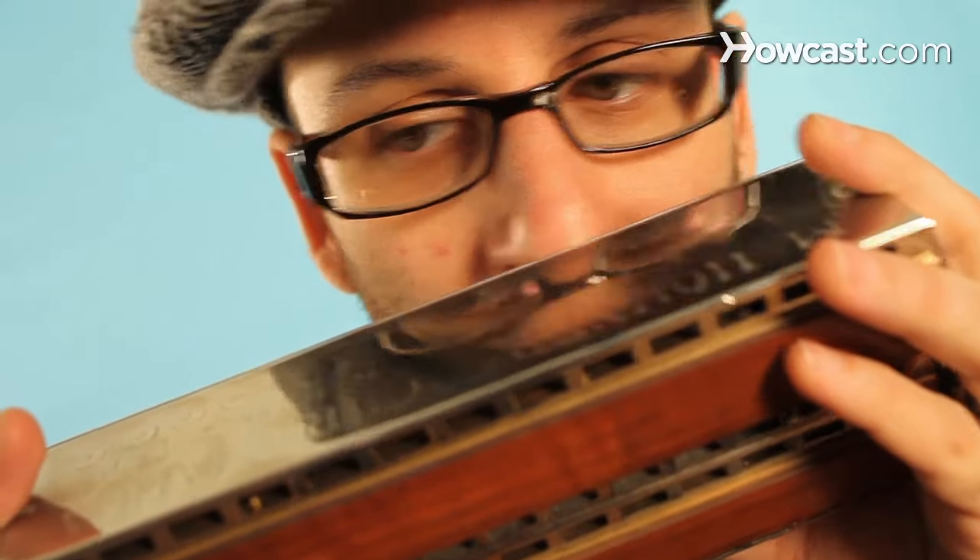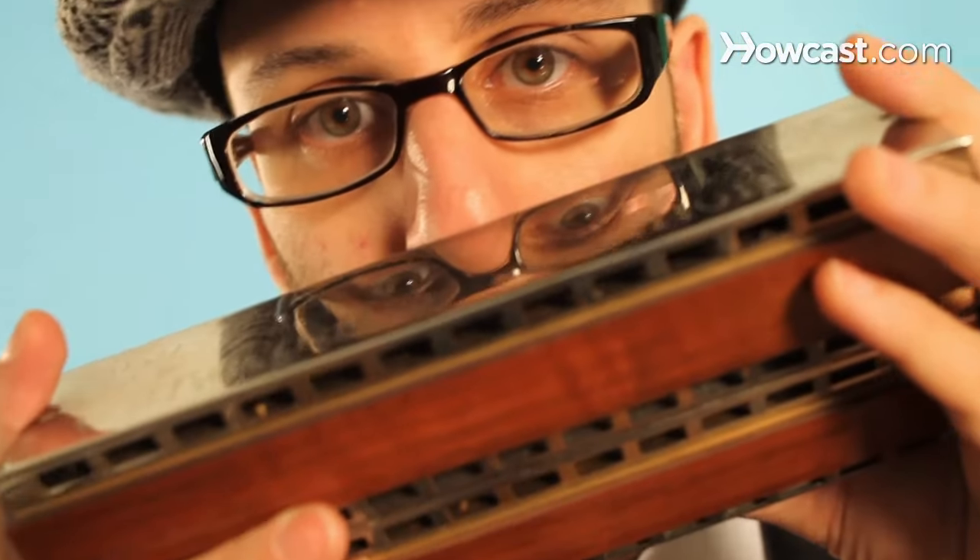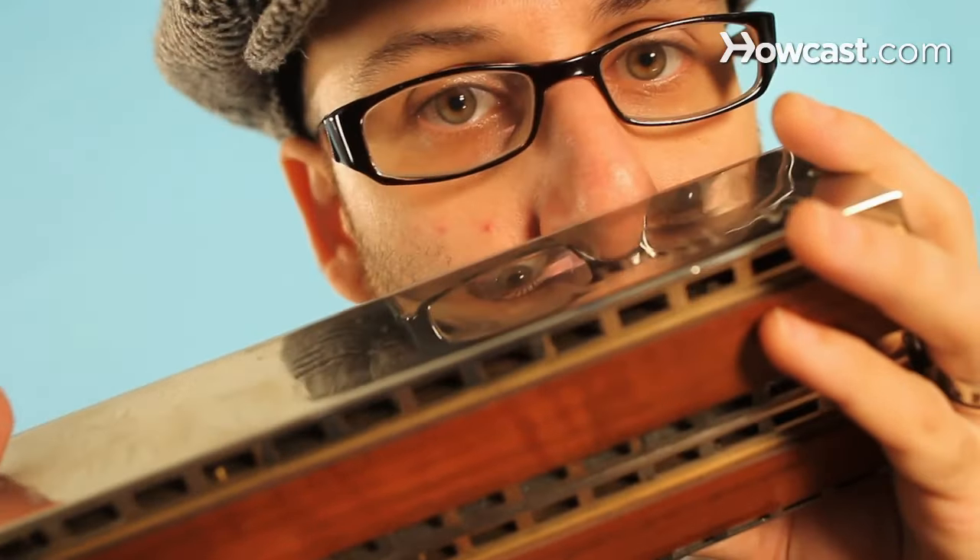The other harmonicas that are out there would be the bass harmonica and chord harmonicas, which are really big. There are also diatonic harmonicas that are tuned to minor or other scales, and diatonic harmonicas that have a very organ-like sound — they're called echo harps or tremolo harps. So that takes a lot of investigating to know the difference.